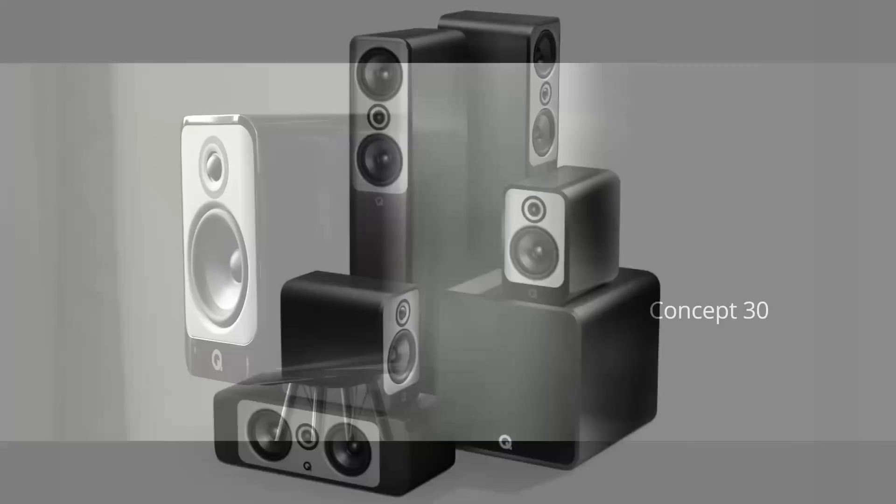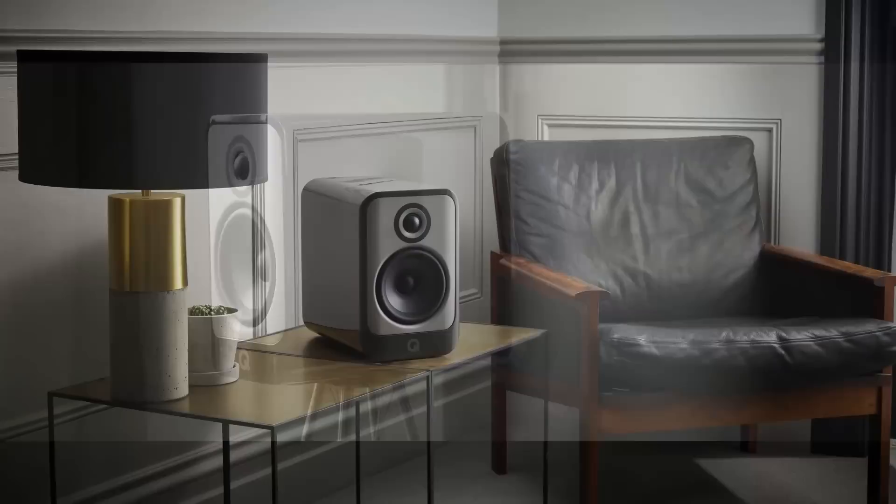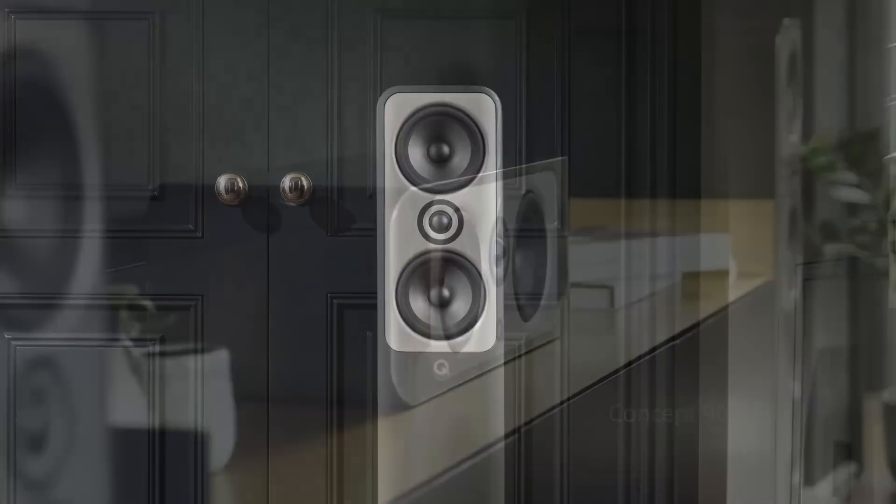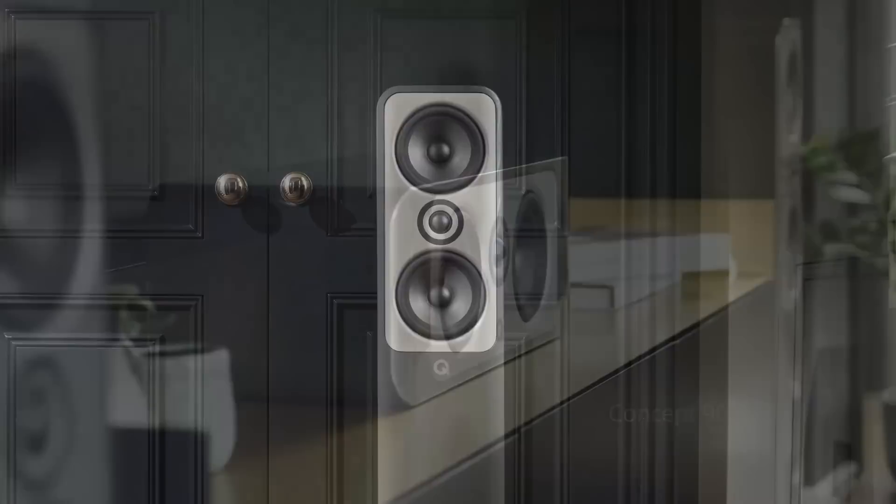At the end of October 2021, Q Acoustics added three new speakers to their Concept range. The two-way Concept 30 stand mount retails for £899, €1,199, $1,299. The Concept 50 floor stander has an MTM configuration and retails for £1,999, €2,599, $2,999.